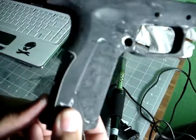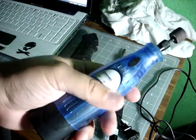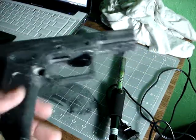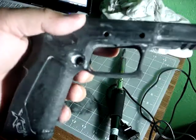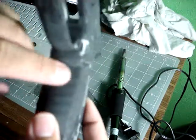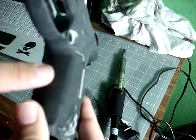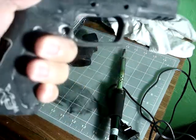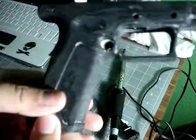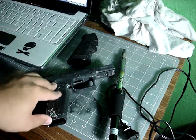I used a $20 Dremel from Walmart — I was surprised, I thought they'd be around 30 or 40 bucks, but it's also cordless. On some XDMs there's a lip right here that I decided to grind off because it just didn't feel comfortable. Now it feels good.